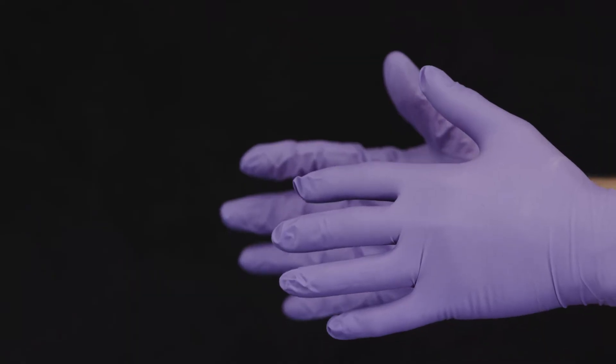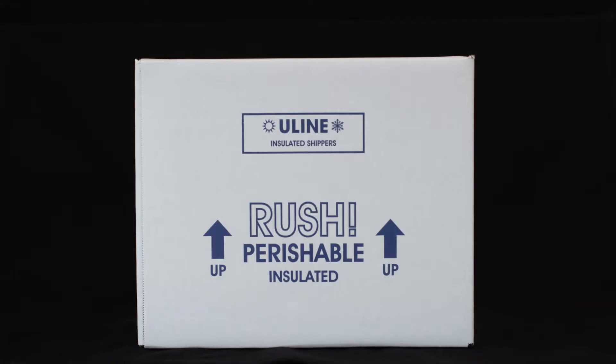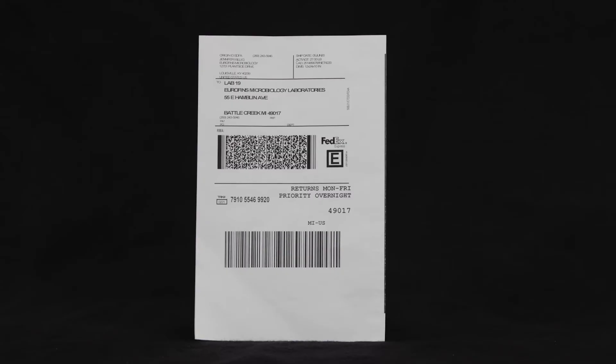Also included are disposable gloves, gel packs to keep samples cold when returned to the lab for testing, a return shipping container, and a next day air shipping label for return to our Coronavirus Environmental Testing Center of Excellence.